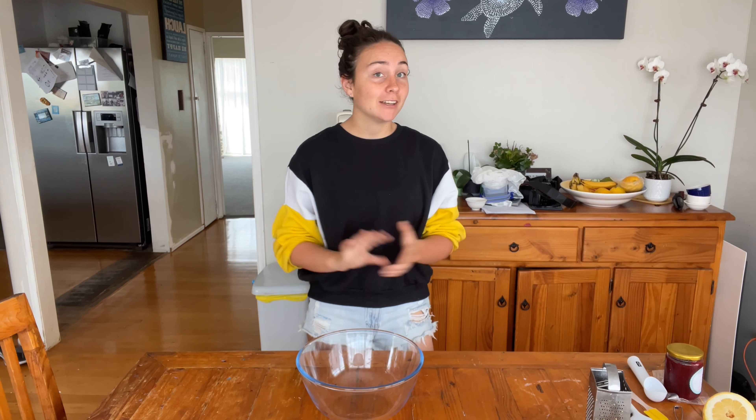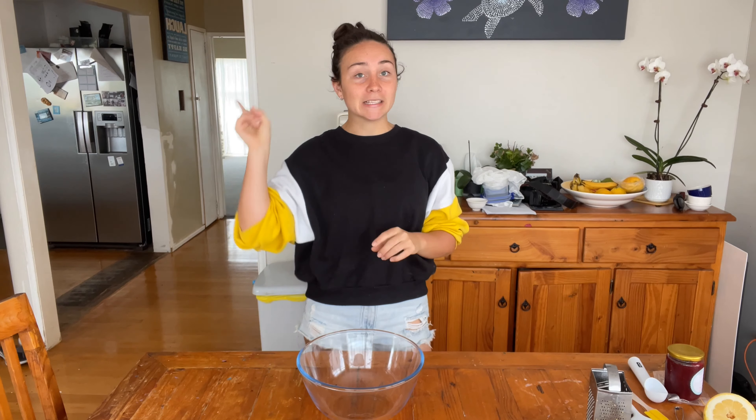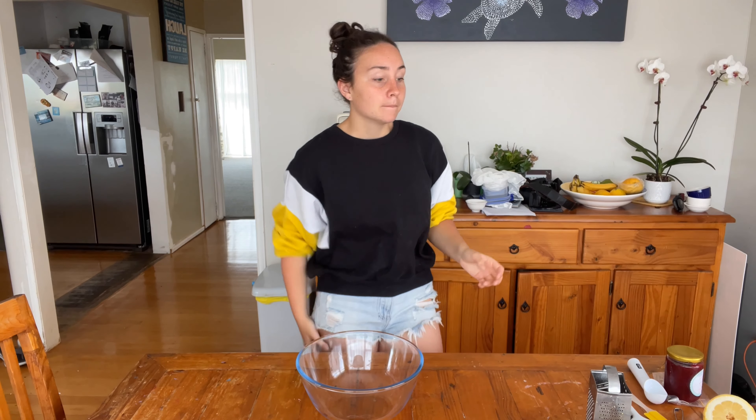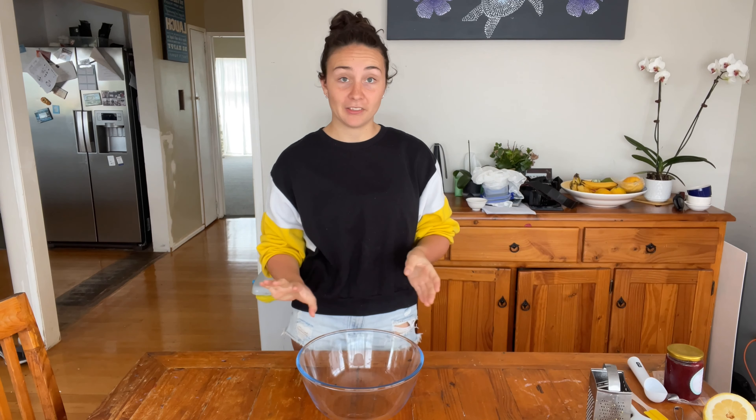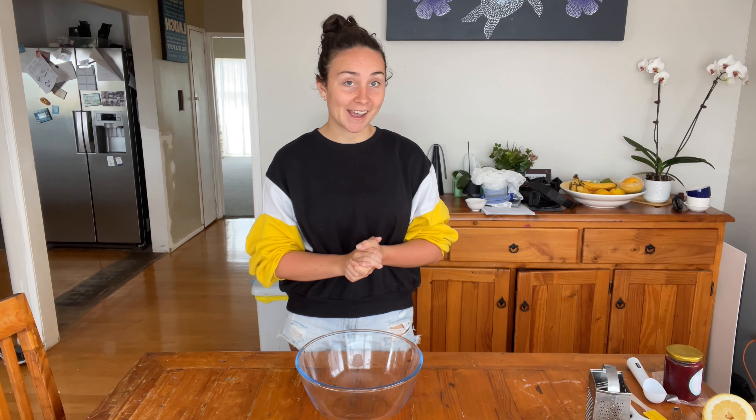If you want to check out my vanilla cupcake recipe, feel free to check out the info card in one of the top corners — I will link the recipe. We're going to try and fill these with raspberry jam. I've never tried this before and I'm only trying one technique, but we'll see how they end up. It could end up a big spiral mess or it could work how I want it to work, so we're going to find out.